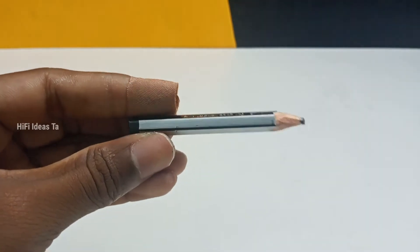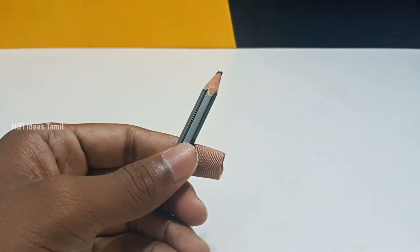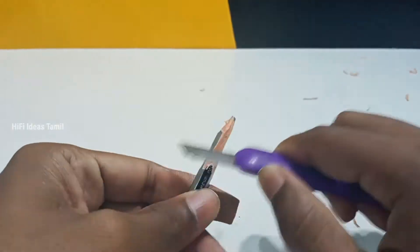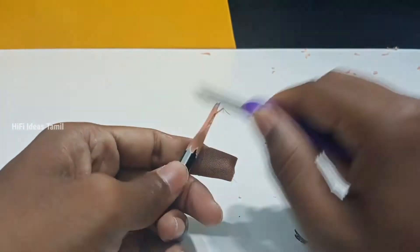First of all, you can cut a pencil. Just cut them into the pencil. We will try to paint the pencil. Don't worry, we will put a sheet on them. In the first place, we have the sheet on them.